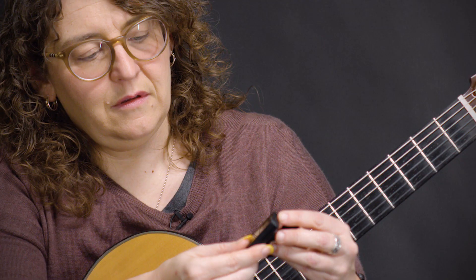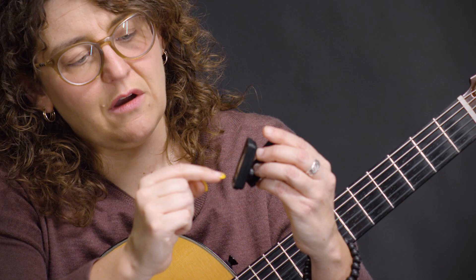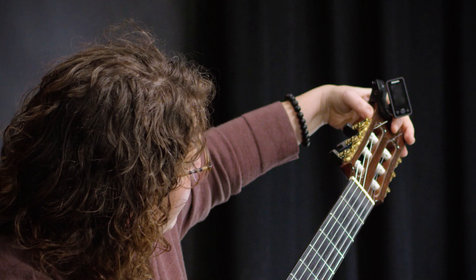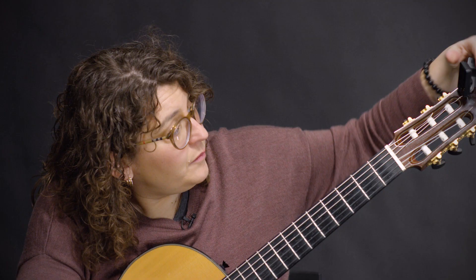There's an on button usually right on the center or on the side, and you'll hit that and you'll see an indication that it's on — it'll light up. Then you're going to take the tuner and clip it on to this part of your guitar, which is called the head of the guitar.